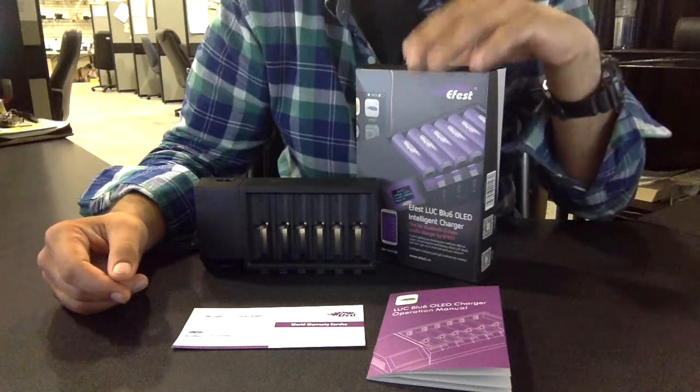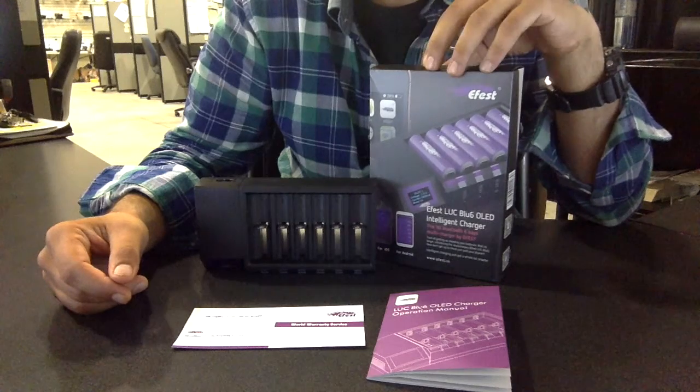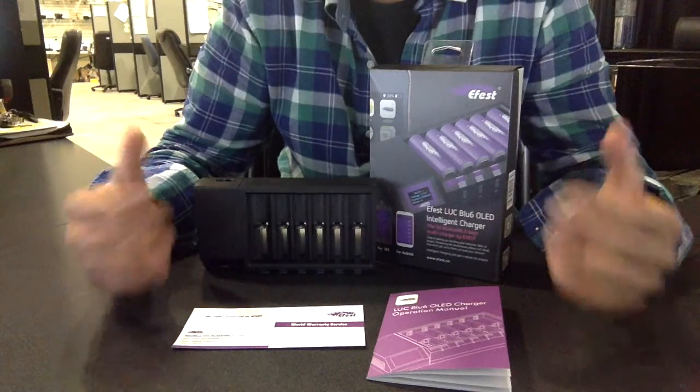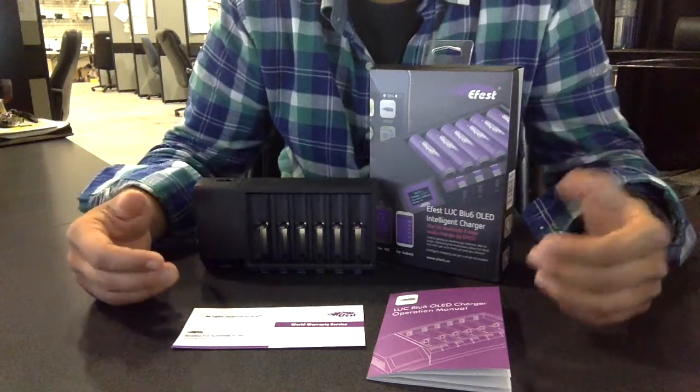Hi everyone. In this video we're going to be looking at the eFest LUC Blue 6 OLED charger. It's a charger for IMR batteries. We're going to go over the features that it has, what sets it apart from other IMR battery chargers, and how you can use it. So with that being said, let's dive right in.